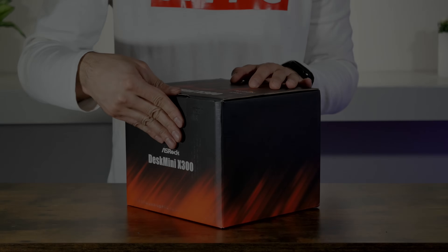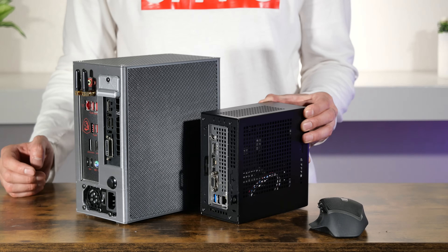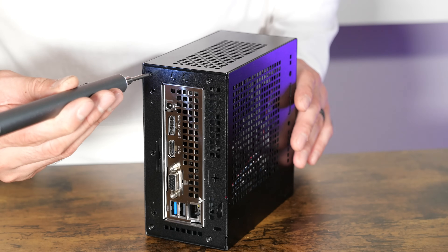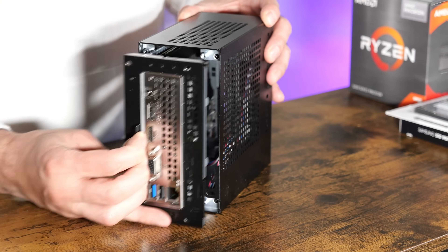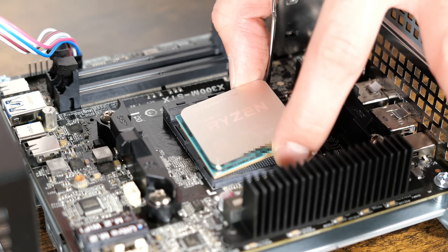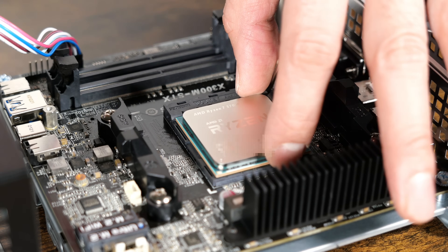The main part of this build uses the ASRock X300W in the STX format. It's so tiny compared to my last case. The kit sets up easily. I'm putting everything together in stock form so we can compare how the new case performs.